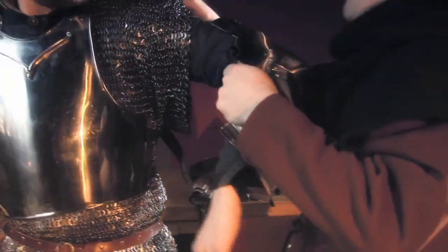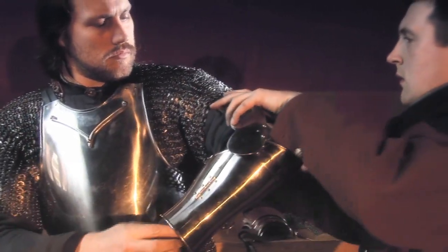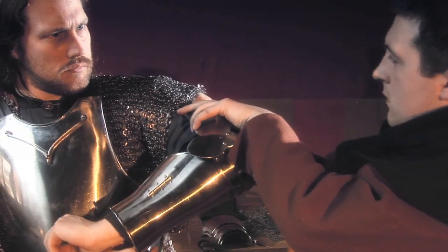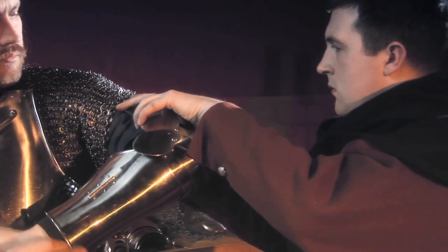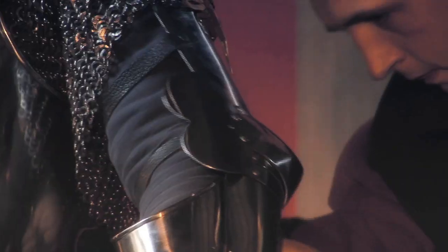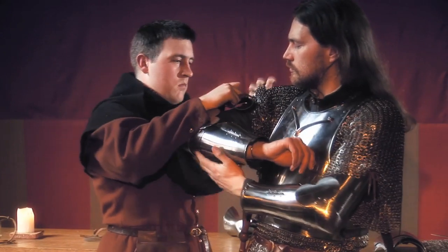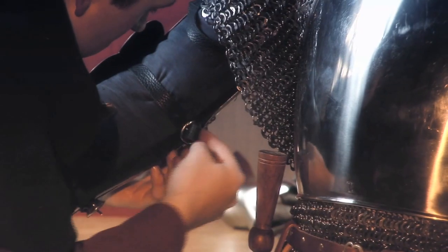The arms are protected by another articulated harness of three main sections, comprising a hinged lower cannon for the forearm, the couter for the elbow, and the upper cannon for the upper arm. The arm defence is attached by points to the arming doublet underneath the mail sleeves and held in place by buckled straps.